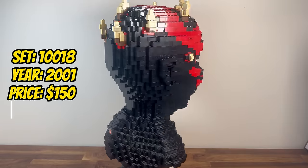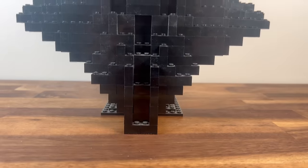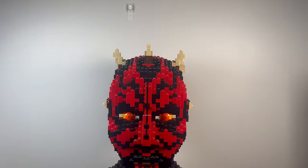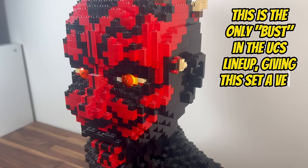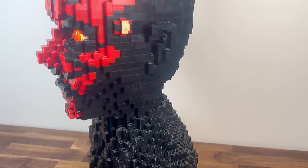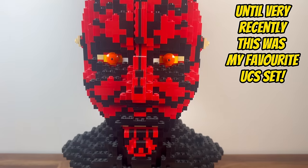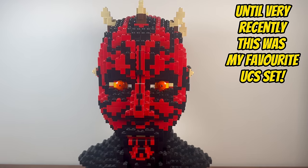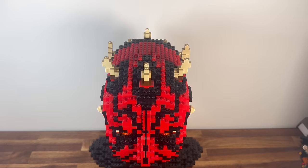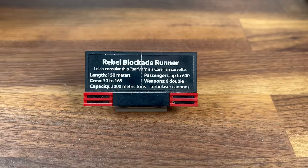Stepping into 2001, we encounter set 10018, the UCS Darth Maul. Departing from the Starfighters, this sculpture-style set with a formidable 1,868 pieces brings to life the menacing presence of the Sith Lord. The intricacies of Maul's appearance, from his distinctive tattoos to the horns on his head, are captured with precision. Despite facing challenges in capturing the natural curve of the Sith Lord's head using LEGO bricks, the UCS Darth Maul stands as a striking addition, showcasing LEGO's ability to capture the darker side of the Force.